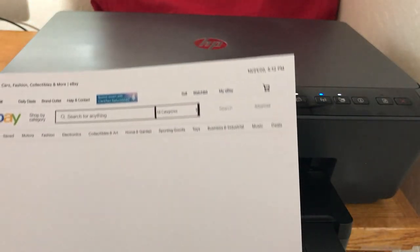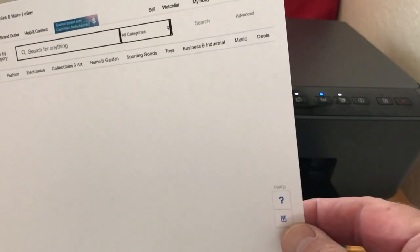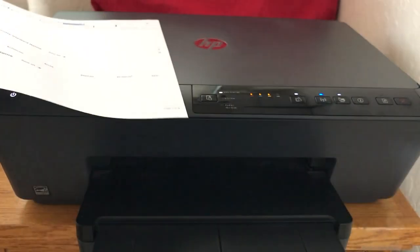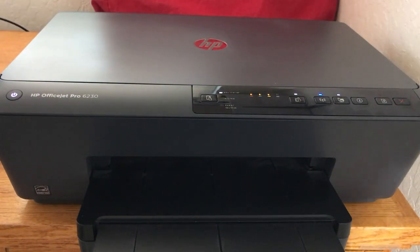Works like a champ! It's always good to have an extra printer. I have my really nice HP one down here — it's a high-res printer — but this one here is going to work really good.